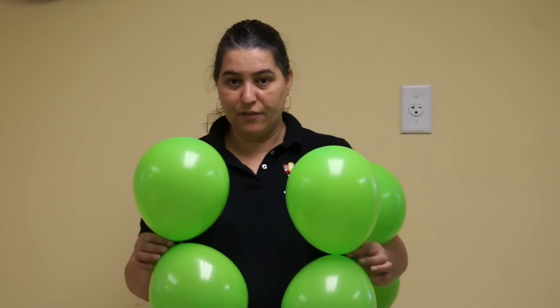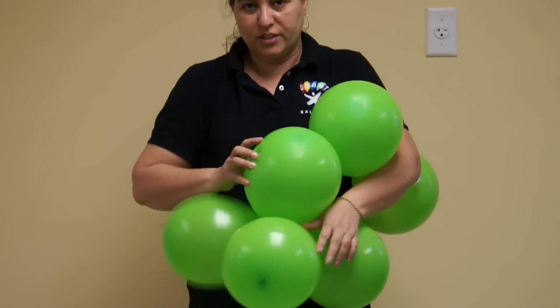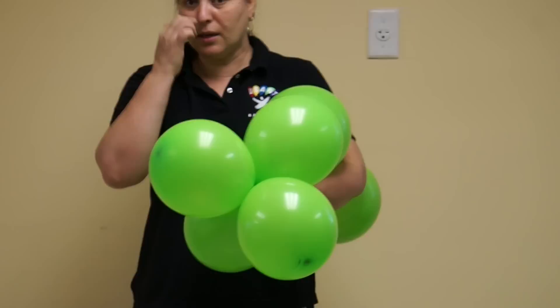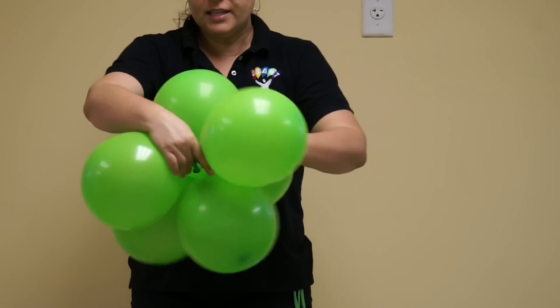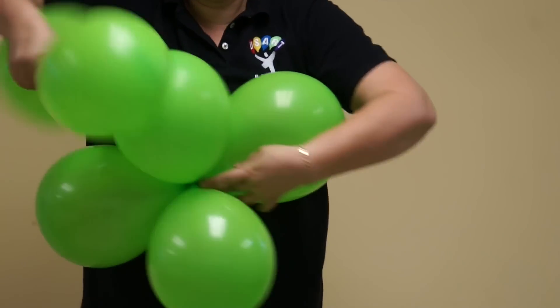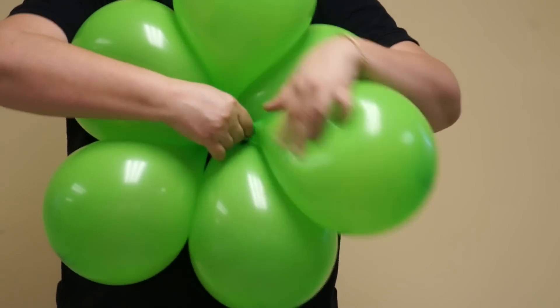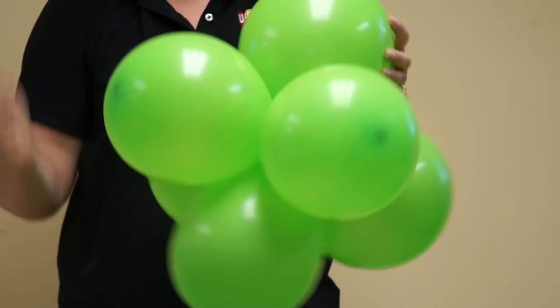Here I have 2 duplets. My first 2 duplets, I'm going to put them together like this. And these 2 I'm going to cross and lock. I'm going to do the same thing with the other 4 duplets. Another duplet. It's important when you put it here, the knot to be together with the other knot here. And I twist to lock.